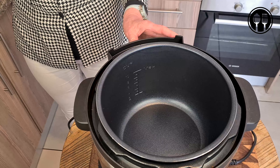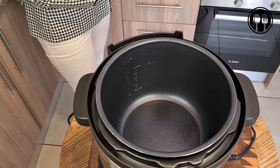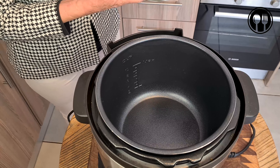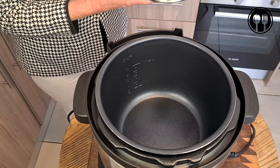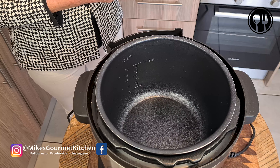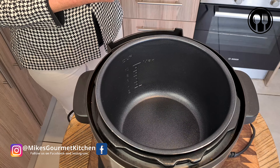First up, we will start with our pressure cooker. You can use a normal pot for this as well — if you do, you should be cooking the beans for around one and a half to two hours. Beans do contain lectins, which are very harmful if not cooked properly. Undercooked beans can cause kidney, renal, and liver problems. If you are using a pressure cooker, we're going to cook them for about 30 minutes.